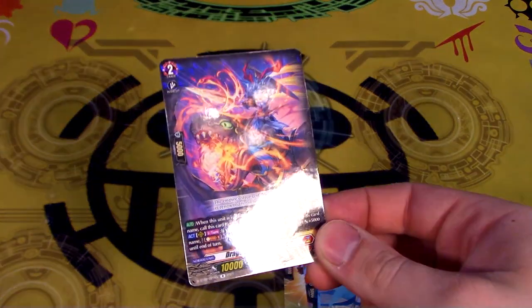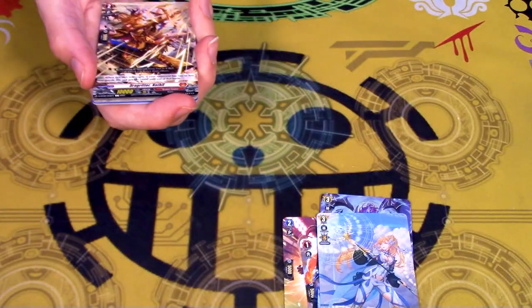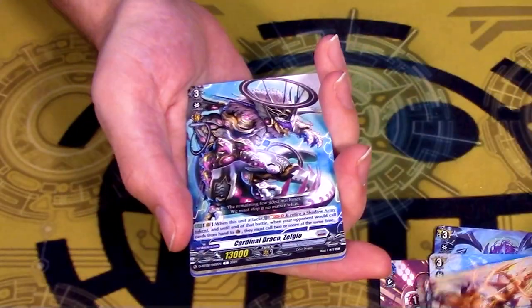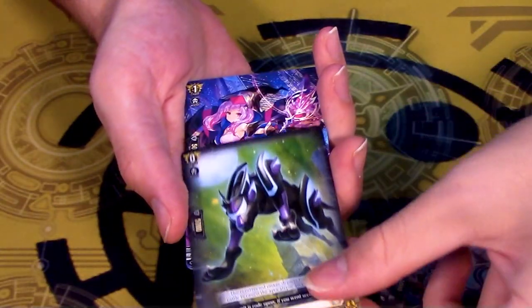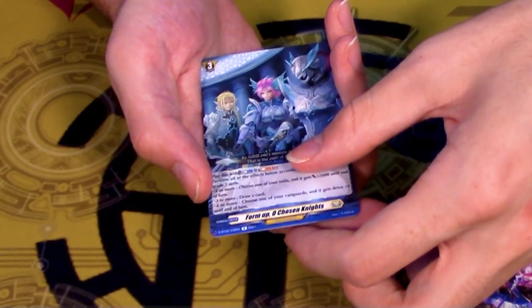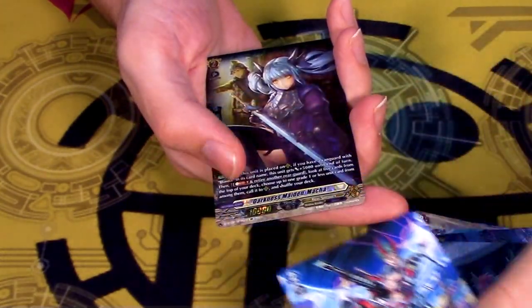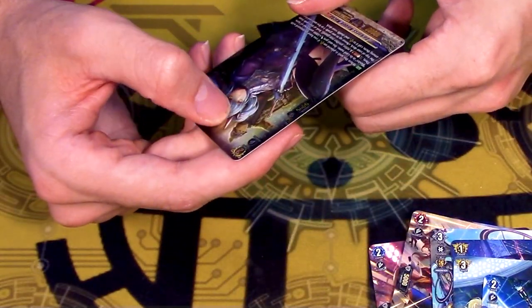We never really got this much action of the dragon until now. But I still think the OG art from Nahalum - not the manga art but the one that came out in the first set - that's still my favorite art of Nahalum where he's just this little guy sitting on this huge dragon. Big agree.